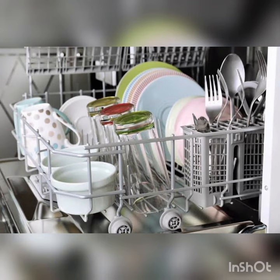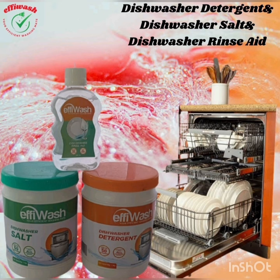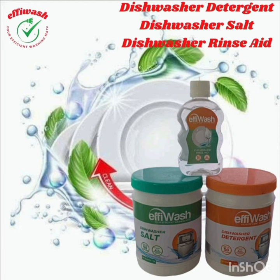Effie Wash also has 250 ml rinse aid which gives sparkle to the utensils after they are washed with detergent. Effie Wash combo pack is the best in the market and best in quality — you will never regret the purchase.